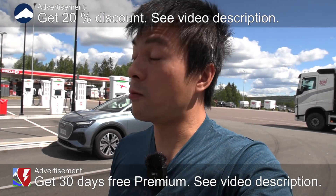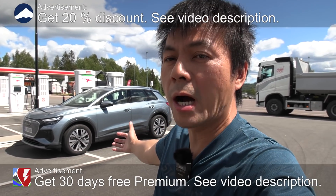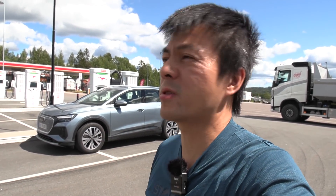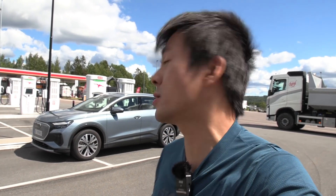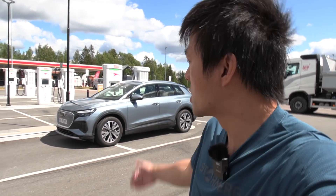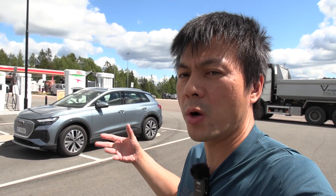We are again at IONTIDAL, and behind me here you see the Audi e-tron Q4 — or actually Q4 e-tron. Very confusing name. But this is based on the MEB platform. It's like a sister or brother of ID.4 and Enyaq.